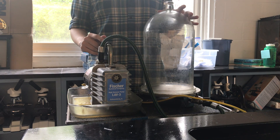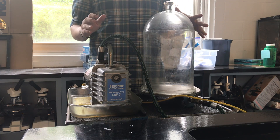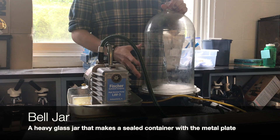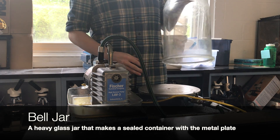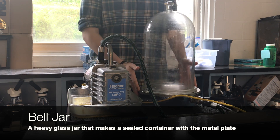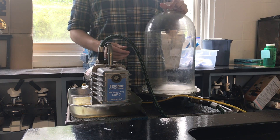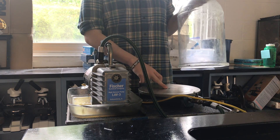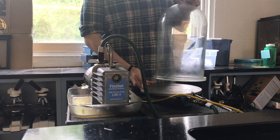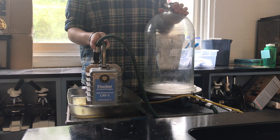I have a piece of equipment that allows us to create an environment without any air. In front of me is a bell jar — a big heavy glass jar with a metal plate underneath it. When I put it down, it makes a sealed container between the jar and the metal plate. In the center of the metal plate there's a little hole hooked up to a hose on the outside that goes to this big pump here, which is called a vacuum pump.